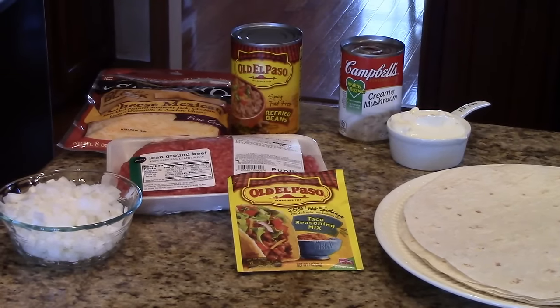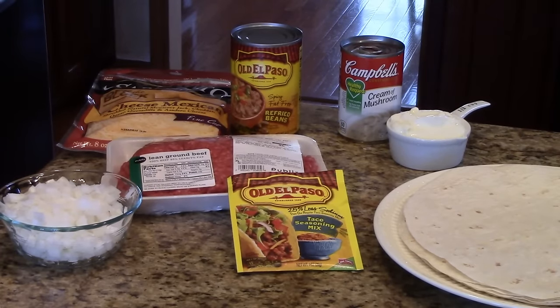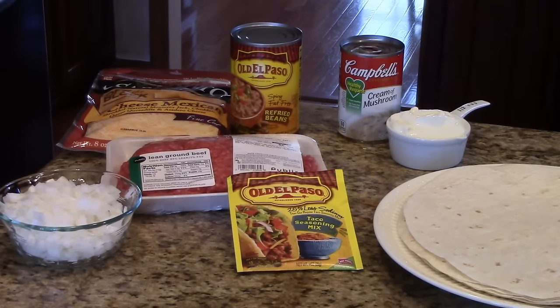To make the casserole you'll need some chopped onions, a pound of ground beef or you could use ground turkey. You will need some taco seasoning mix — I got the low sodium but you can use what you want. Some refried beans — I'm using spicy refried beans but you can use whatever kind you want. You'll need two to three cups of shredded cheese; you could use Mexican cheese, cheddar cheese, or whatever is your preference.